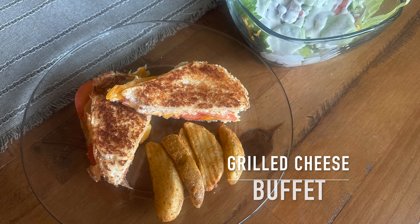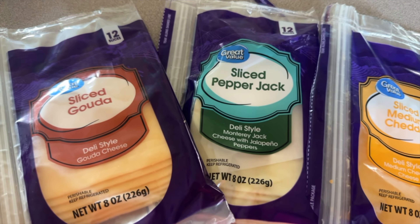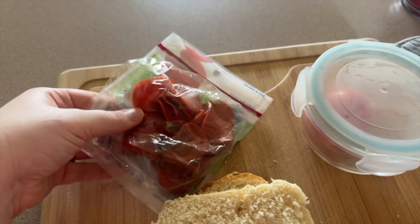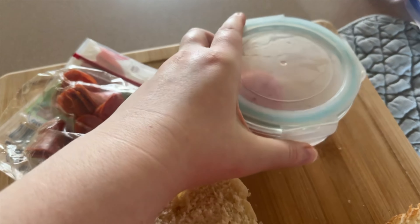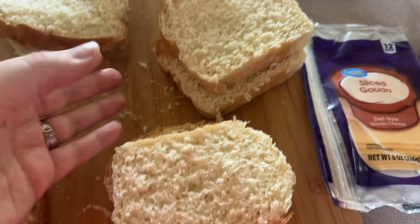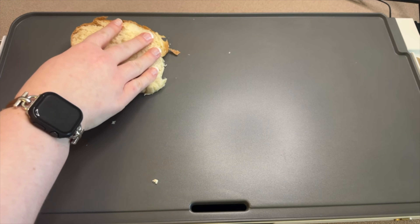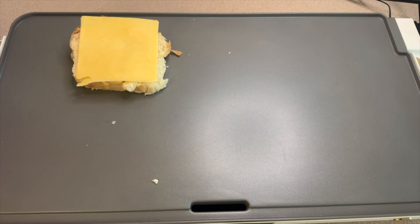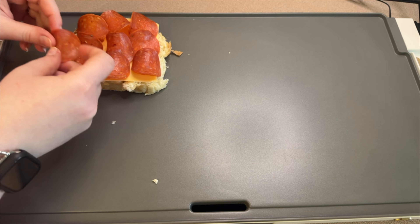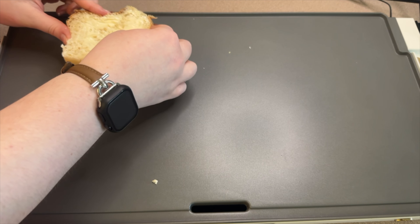Now we're making what we call a grilled cheese buffet — I do this when my cheese drawer gets too full with random cheeses. Take all the random cheeses and anything else in the fridge that works on a grilled cheese and use those. On this night I had homemade white bread. The first sandwich: buttered bread, one slice of gouda, some turkey pepperoni, one slice of pepper jack, topped with another piece of buttered bread.